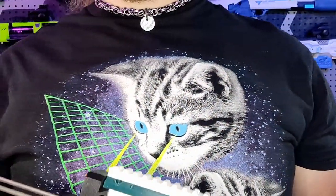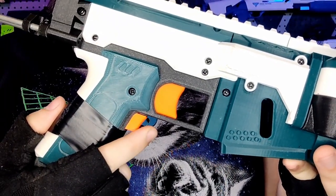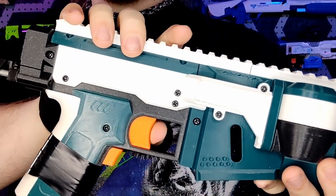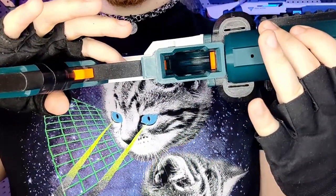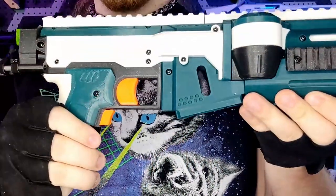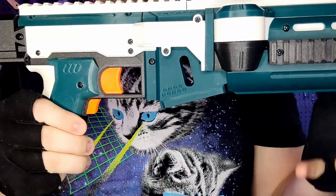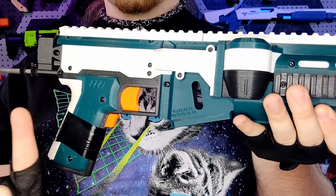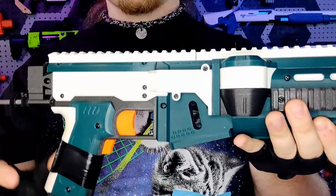The controls of this blaster are fairly straightforward, with only two main triggers for the whole thing. The rev trigger is linked to a tactile and clicky micro switch, and the firing trigger is buttery smooth with its geared action. One con, however, is that the firing trigger has no lock to prevent darts from being pushed into the flywheels if the blaster is not revving, which can lead to jams and stalls. I would like to see an updated grip that integrates a switch into the travel of the trigger so the wheels will spin when the trigger is moved away from its resting position, which will prevent jams and malfunctions.